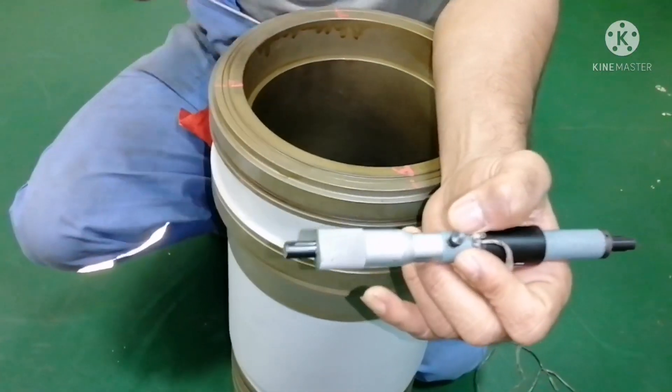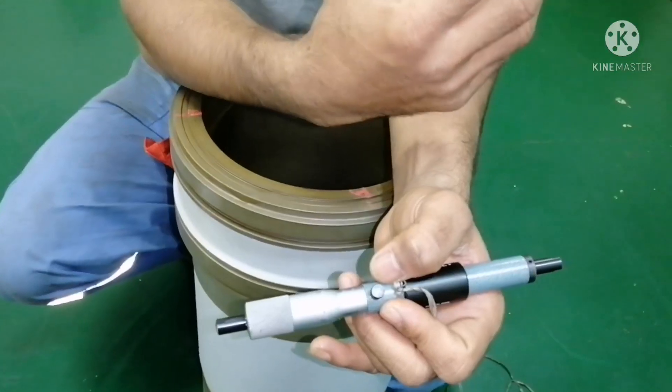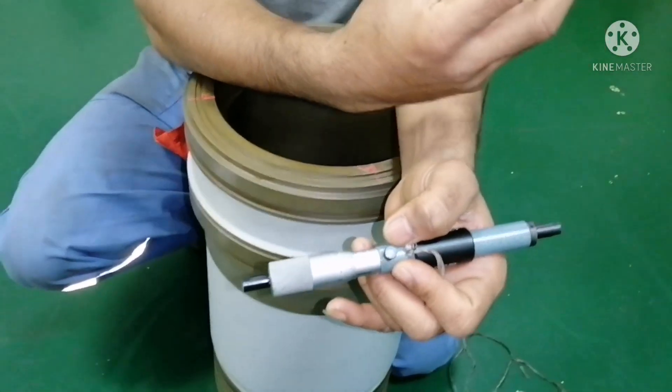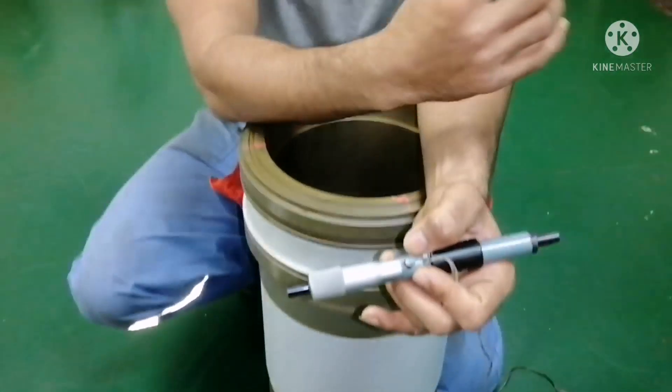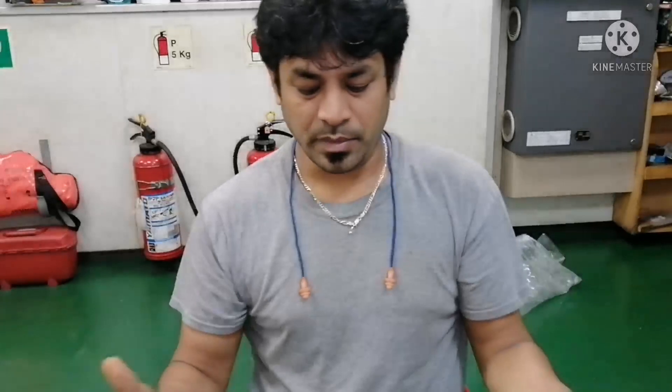This is a new liner. Whenever you do any decoking work, we have to do the liner calibration. The idea of doing liner calibration is we need to know whether your liner is in good condition, whether it is not worn out, and if it is worn out, how much it is worn out — whether it is within the maker's mentioned limit. If it is above the limit, we have to change the liner.